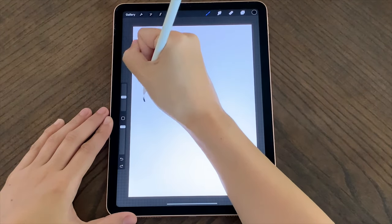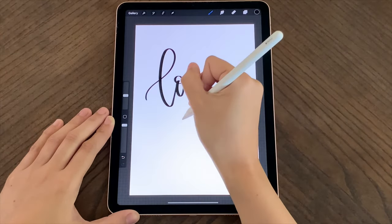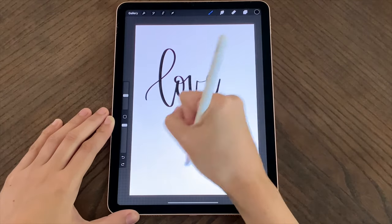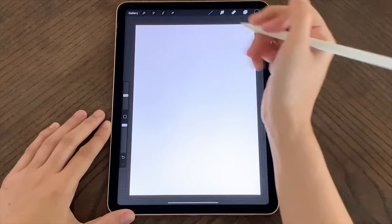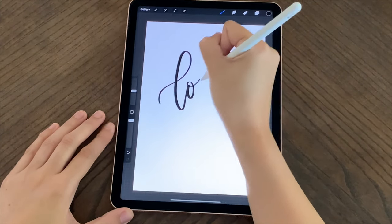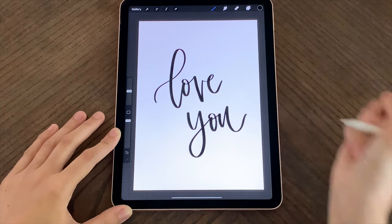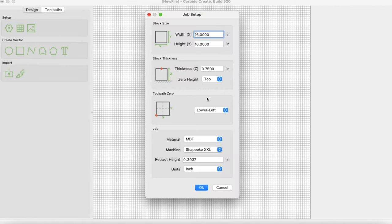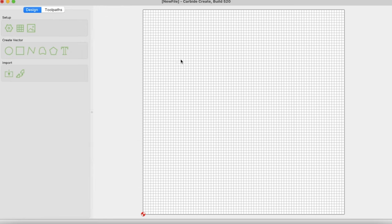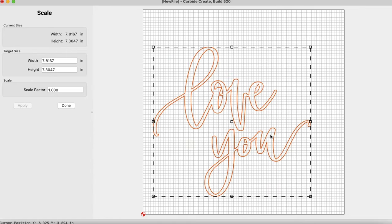I'm using the Procreate app on my iPad with an Apple Pencil — you can use any stylus, but this lets me doodle whenever inspiration hits. I can be at my kids' dance class or have a design in mind and get it down quickly, then save it until I'm ready to export it to my CNC. I keep going with my lettering until I'm happy with the results, then export it as a PNG. I can take it to Carbide Create or use Illustrator to convert it to an SVG, or use Inkscape online, which is a free option.